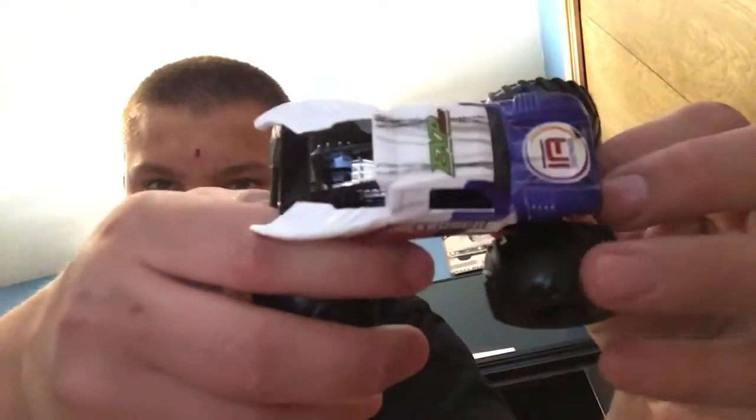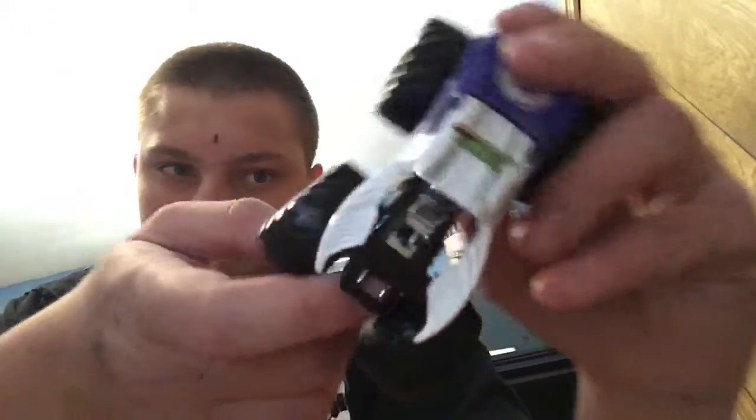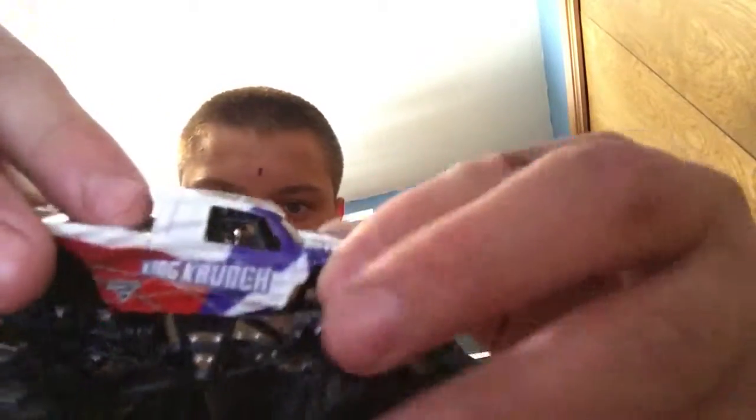And this is it. This is the little figure. Here's the truck. And this is a pretty cool truck in my opinion.